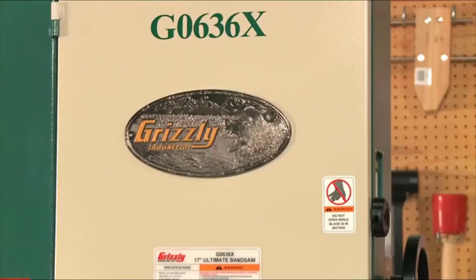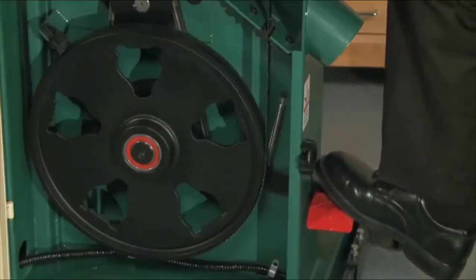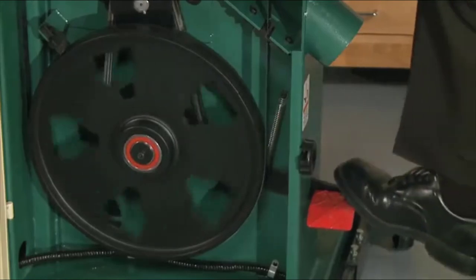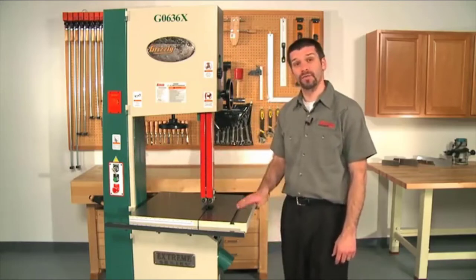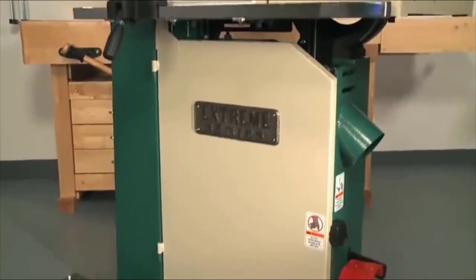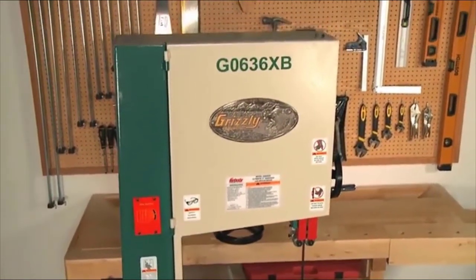The wheel covers are pre-formed hinged steel and the wheels are computer-balanced, heavy-duty cast iron with rubber tires. The mechanical foot brake, when depressed, disengages power and also acts as a mechanical brake against the wheel. The micro-switch kills power to the motor while the brake pad stops the wheel from turning. Other features include a magnetic switch with key lock, a 35-1/2 inch floor-to-table height, 78-1/2 inch overall height, and a 29-1/2 by 23-1/2 inch footprint.